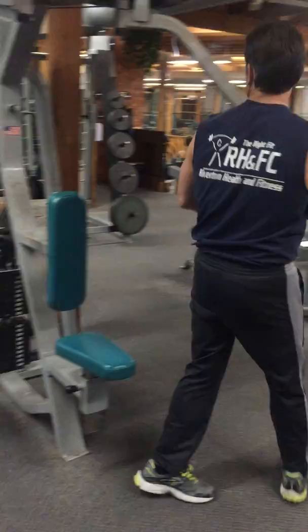You want to come together, squeeze your chest, come out slowly, stretch your chest out, come in again. You want to do a weight that you struggle just to complete your set at 10 to 12 repetitions.